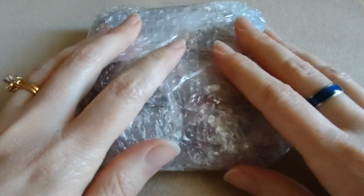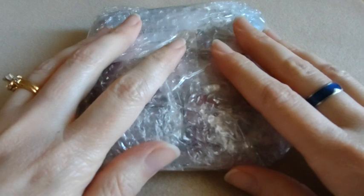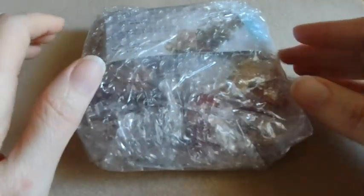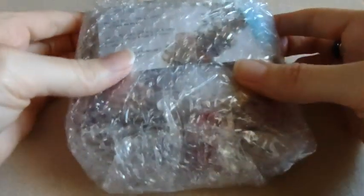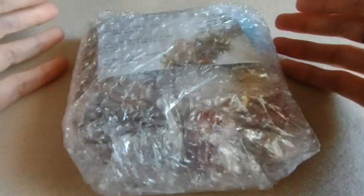Hi everybody, it's Carrie. Welcome back to my channel and to another bead haul. This is from Bead Box Bargains. They were having a sale — buy two Czech beads and get one free — so I couldn't pass that up, so I had to order a few things.